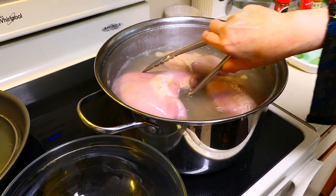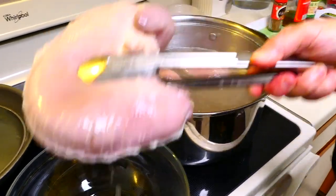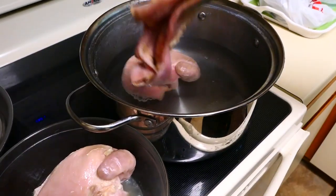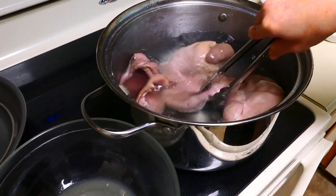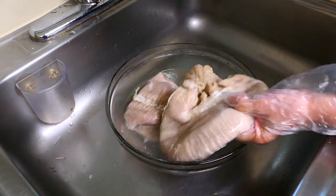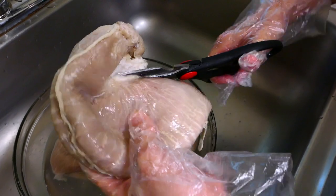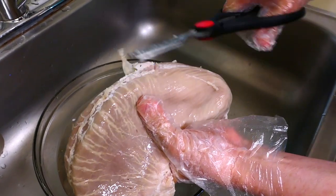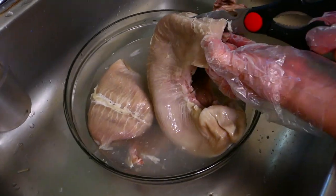After boiling it for about half an hour with garlic and baking soda, we remove it. Then we boil it again in clean water for another 15 to 20 minutes. Next, you rinse it with water to cool it and then you cut it into strips. Remove all the white stuff that sticks to the skin, and then you are ready to cut it into strips.